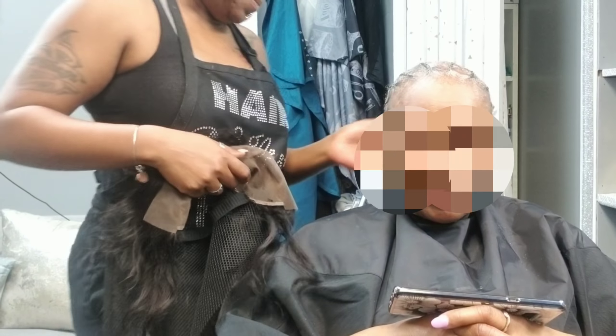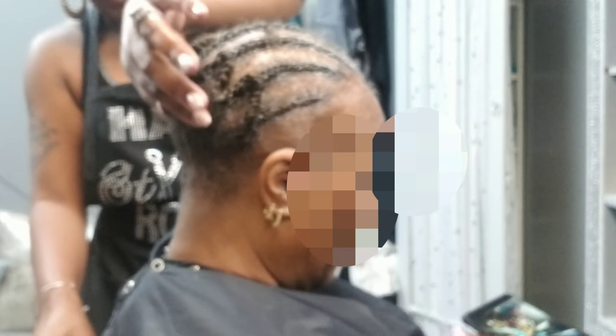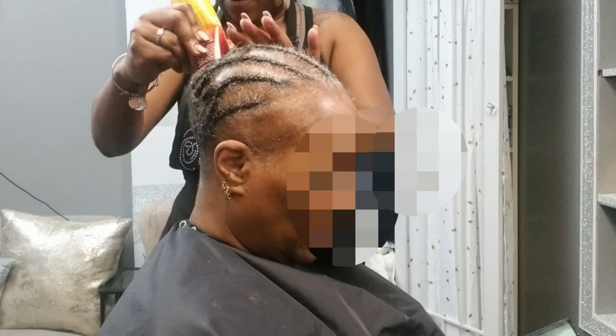The band has already been added, and I've also added some netting — as you can see here — to cover the braided area that I will be stitching, and also the lower area where there aren't any braids. You do that after you've added your band. So I'm adding the morning glory — as some people call it — or the liquid cap now.